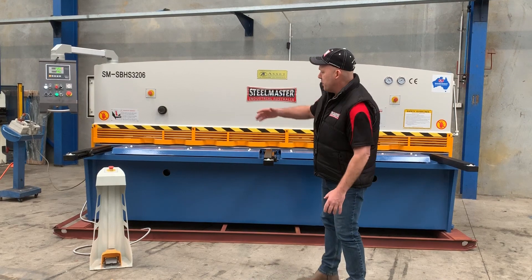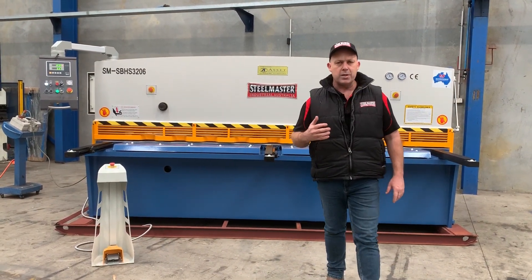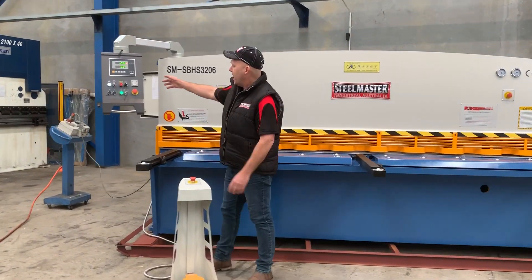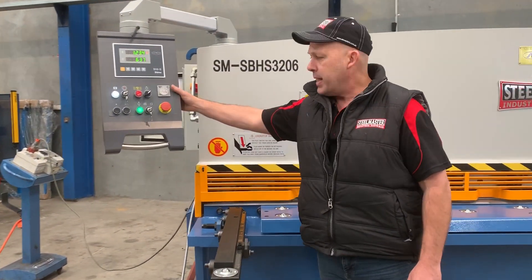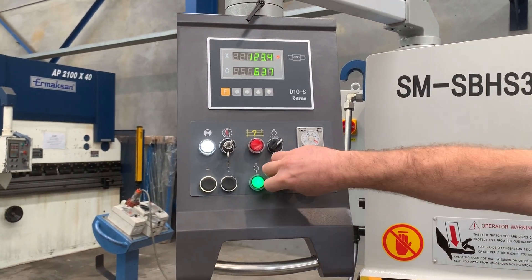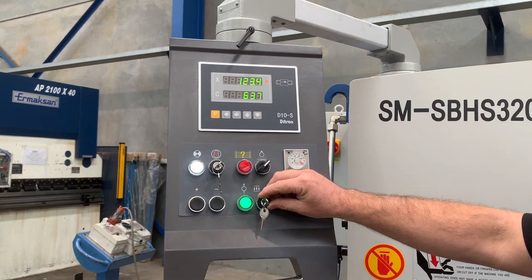It's a hydraulic overdriven guillotine, which means the hydraulics are basically over here — the machine is running now. It runs a low noise hydraulic system. On our Swingbeam Hydraulic Shear, we run a D10S digital back gauge, so basically everything's controlled by the actual controller here. We've got single stroke and also auto stroke, so you can actually have the machine stroking automatically if you're blanking pieces.